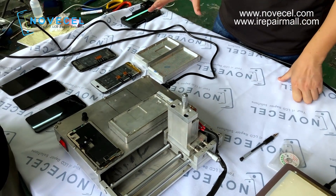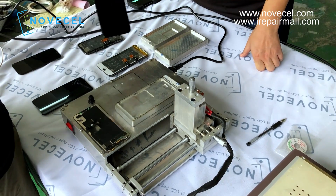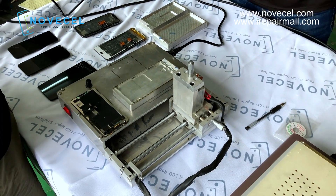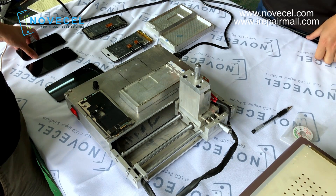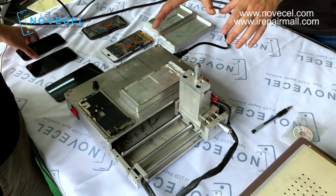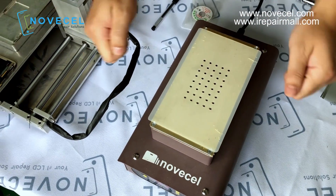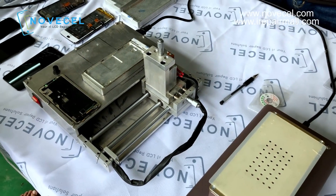Today here we have three models — this is iPhone 10, we have the 10s, and this is the 10s Max. I'm going to give you a very detailed explanation about how we make it. Firstly, as we can see here, we have this machine — this is like a frame separating machine. This is the separator where we separate the frame, and here we separate the glass. Those are the functions of those two machines.